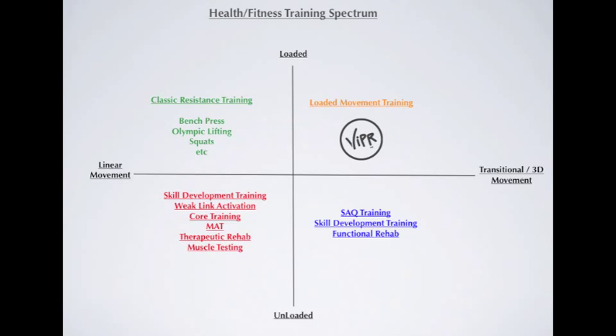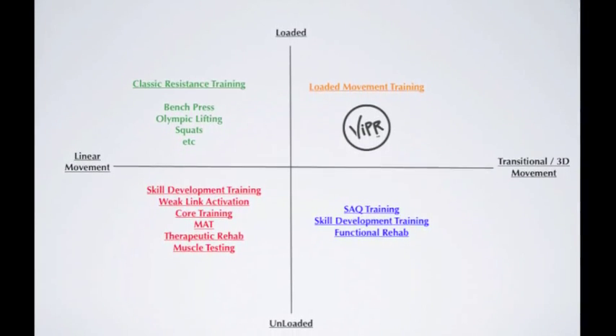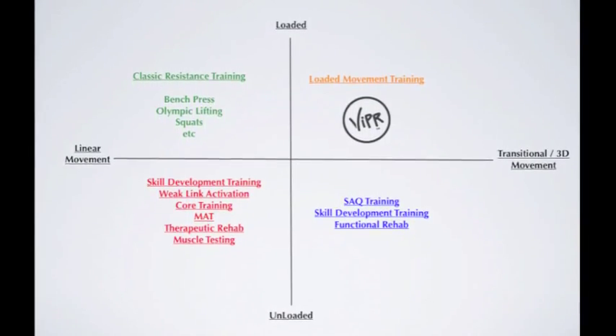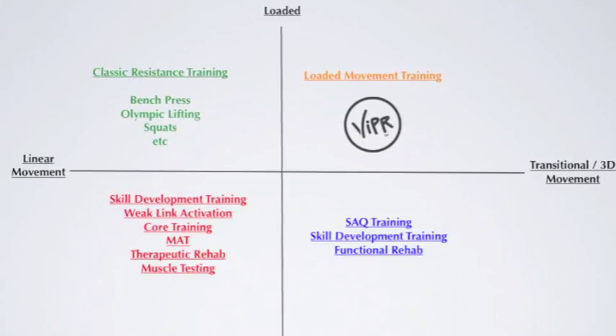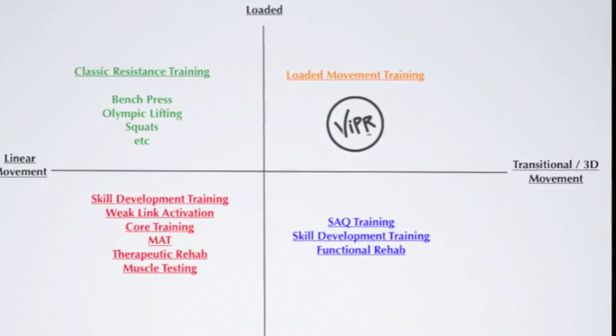In order to illustrate this, I've created a graph with two continuums — a vertical continuum and a horizontal continuum. On the vertical continuum we've got 'loaded' on top, meaning external load to the body, and 'unloaded' on the bottom, which simply means body weight. On the horizontal continuum we've got linear movement on the left and transitional three-dimensional movement on the right. These two continuums form four quadrants.